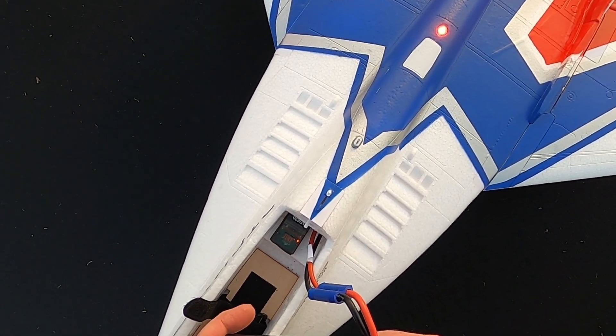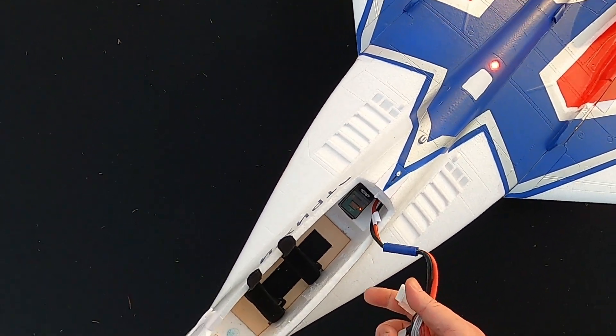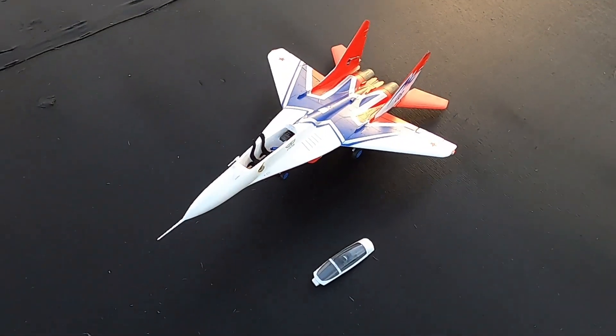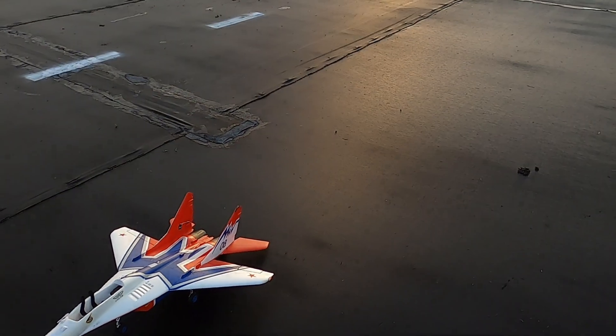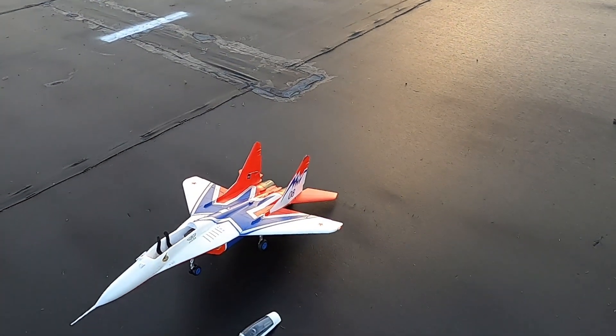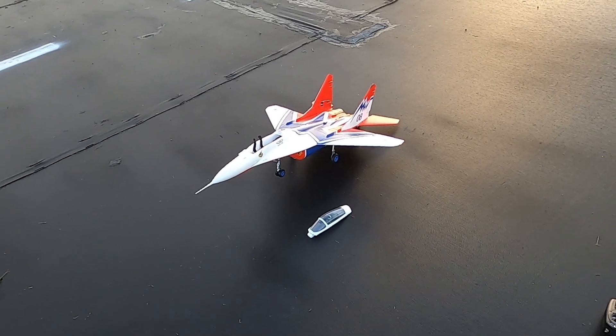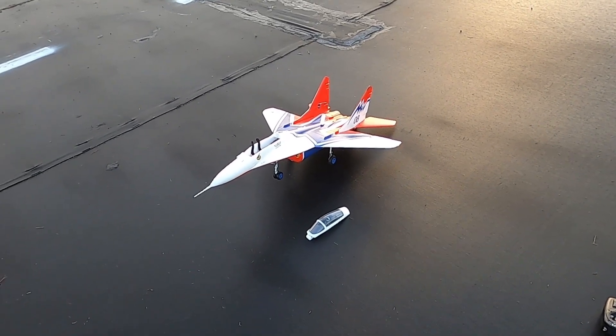That's the last flight today of this plane. I don't think my nerves could handle another one. I got it down to 45%, so that's not too bad. There you go, folks. That's the Arrows MiG-29. Don't forget to like and subscribe. And don't forget — Faith, Family, and Friends. And then planes, even the ones that are nerve wracking. Bye.